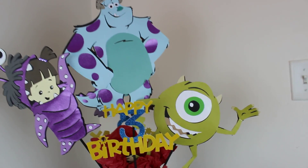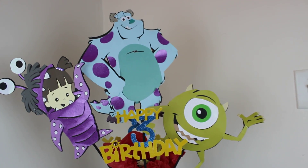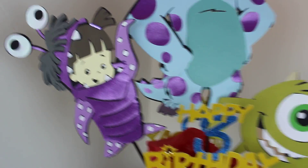Thank you for stopping by and watching my video. Like the video and subscribe for more upcoming videos. Thank you very much. And here's Monster Inc!